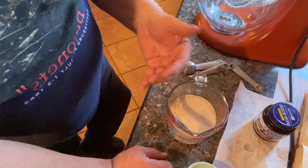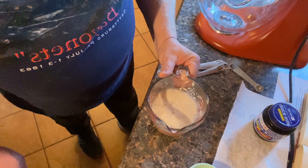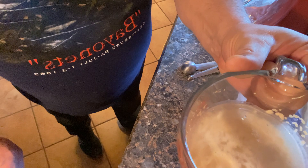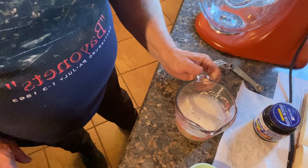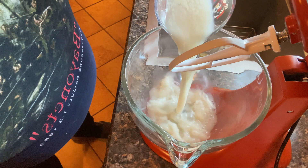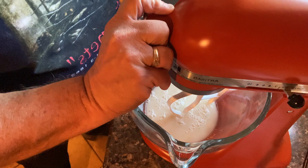It's going to start bubbling and becoming alive — like the blob! It's got that foamy bubbling in there. It's time to put this into the next bowl, so let's bring it over here and dump it all in and give it a good mix.